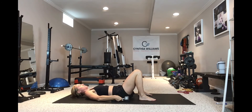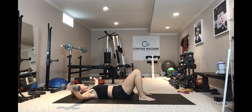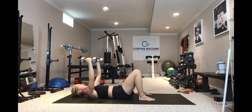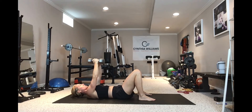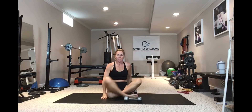Shoulder blades back and down, core braced — go nice and wide, then squeeze hard at the top. Nice and controlled opening, nice and controlled squeeze. Open and close, open and close — keep it controlled throughout.